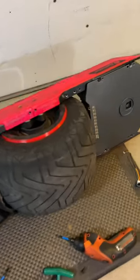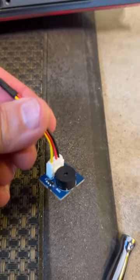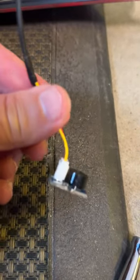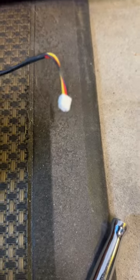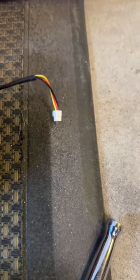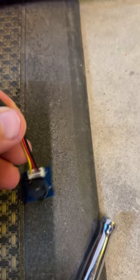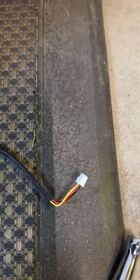Let's add a proper buzzer to our float wheel. This is the Grove Active Buzzer. All you have to do is take the connector that comes with it and solder a JST GH connector onto it, then connect that to the servo port in the float wheel.